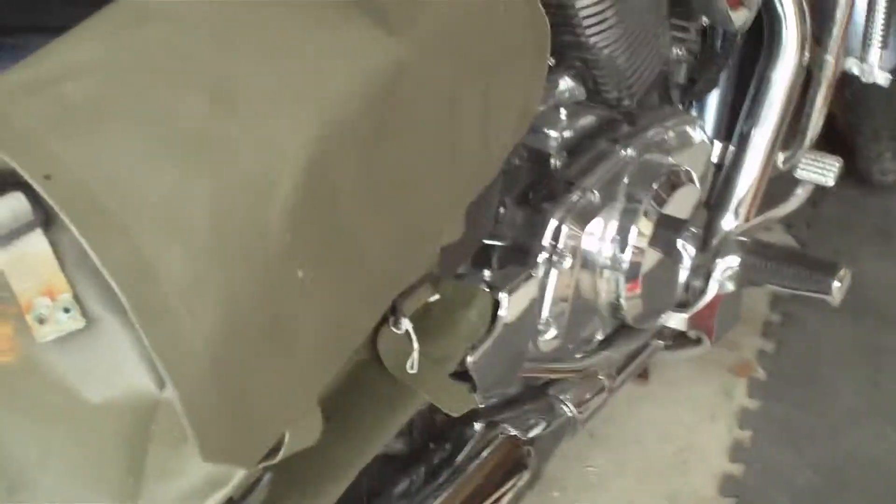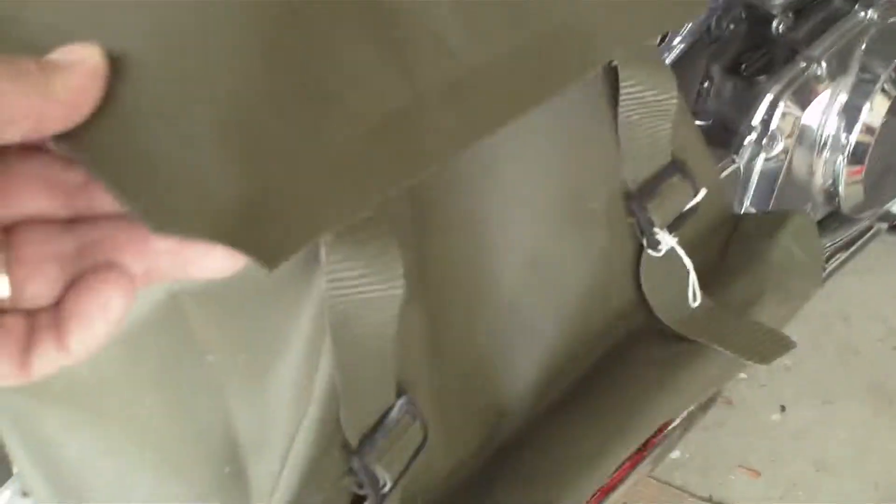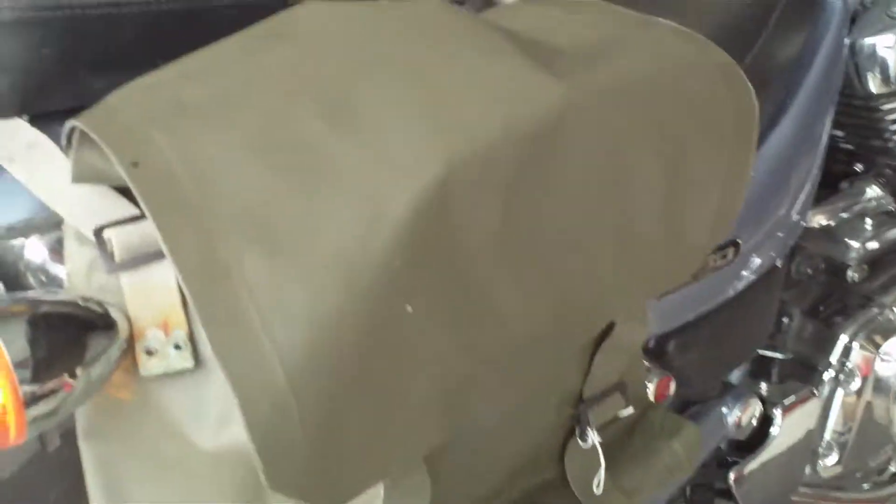Looking around an army surplus shop a while ago, I spotted this. It's some sort of a military bag — I was in the US. Kind of reminds me of what we used to carry our gas masks in, a million years ago.